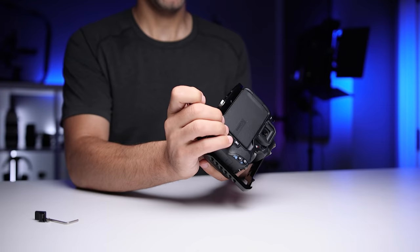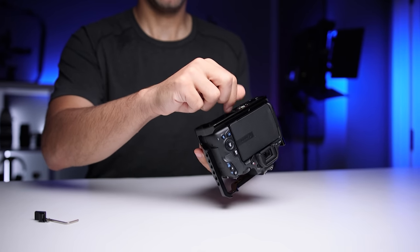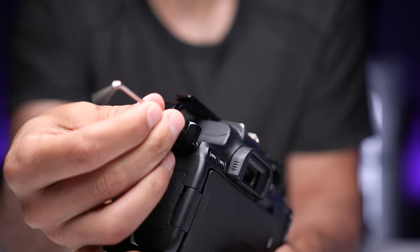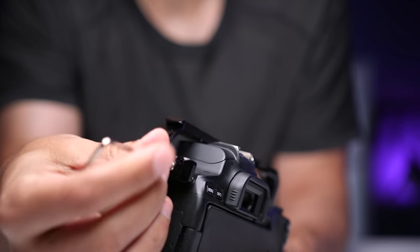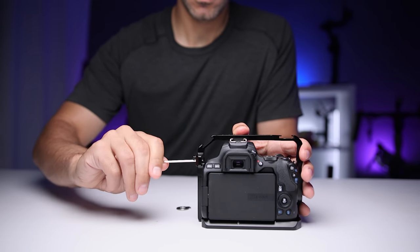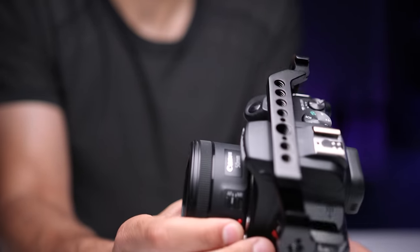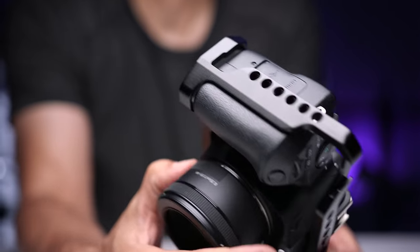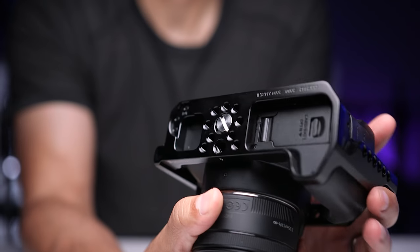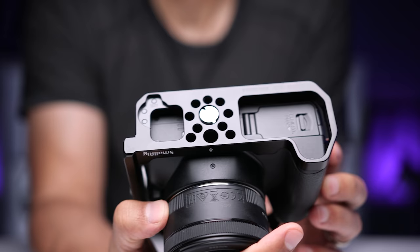Like every cage, it attaches to the body of the camera with a quarter-20 at the bottom, but with this cage, SmallRig added a secondary attachment point on the top left, which slides in through the strap mount. And once you tighten both of the screws, the fit is extremely tight and the camera doesn't slide around at all, which is a problem I've had with some other cages. I'll put links in the description to every component I talk about. This cage has both quarter-20 and three-eighth inch holes all the way around, giving tons of options for mounting accessories, two cold shoe mounts, and several mounting points on the bottom so you can easily attach it to a quick release plate for a tripod.